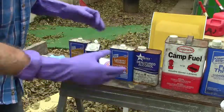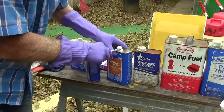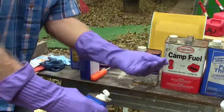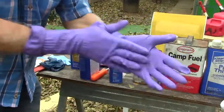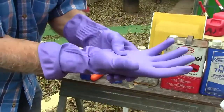Seems to work fine — all right, it's there. Gloves seem to be holding up very well.